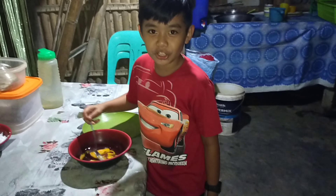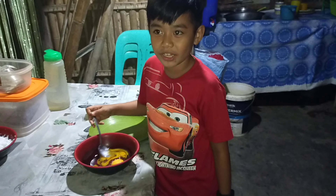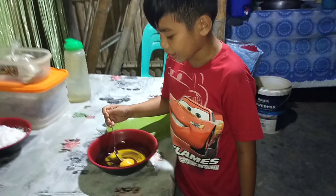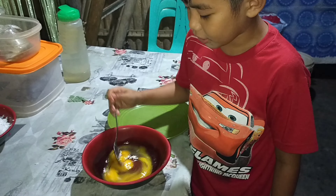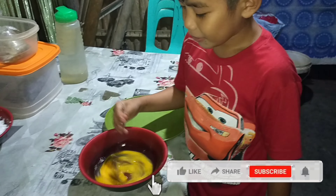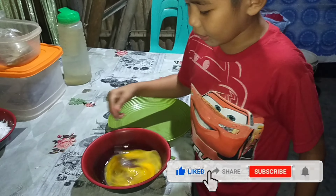Guys, I'll show you how to make scrambled egg. First, crack the egg. Paano mo masabi? Add it into a bowl and put some salt. Saan yung salt? Invisible salt.